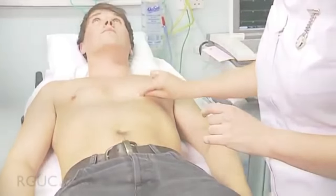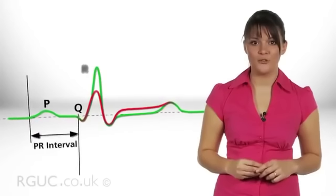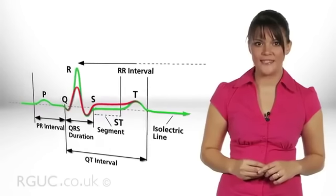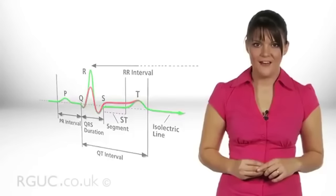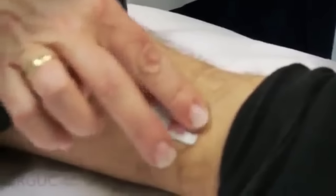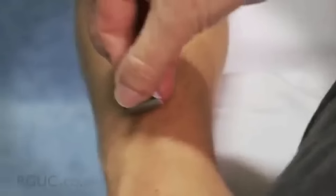Once the skin has been prepared, attach the electrodes and leads. Incorrect placement of the electrodes produces diagnostically significant differences on the ECG and as a result patients can be treated incorrectly. Ensure the centre of the electrode is located in the appropriate position. First, attach the electrodes for the limb leads. There are four limb leads, one on each limb. On the lower limbs, attach an electrode proximal to each ankle. On the upper limbs, attach an electrode proximal to each wrist.